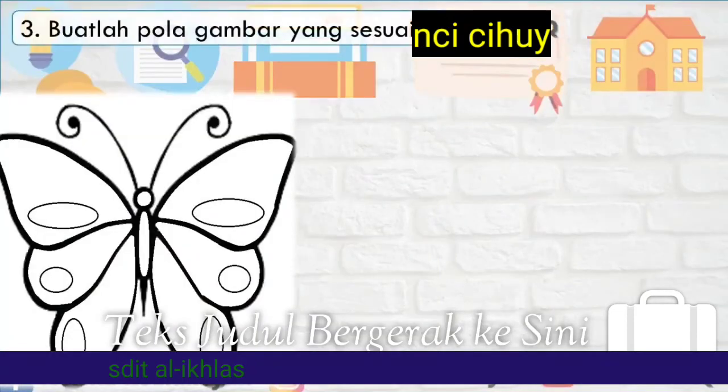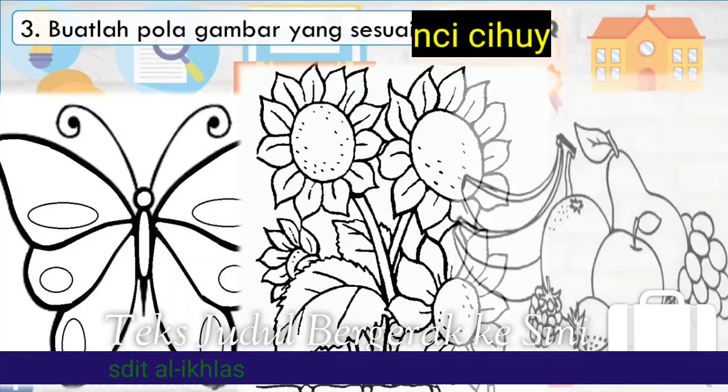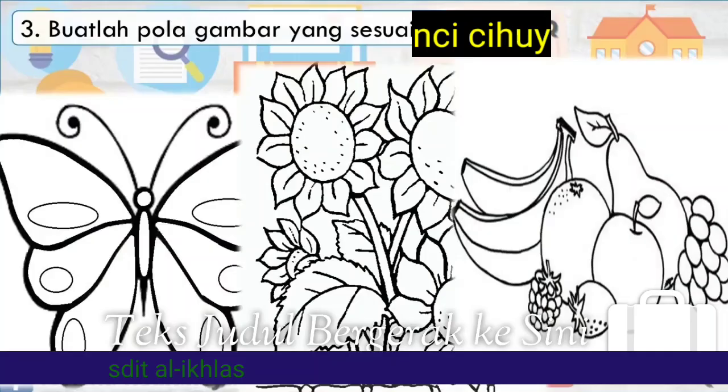Tiga, buatlah pola sesuai gambar. Kalian bisa membuat pola tema binatang atau hewan, kemudian tema bunga atau tumbuh-tumbuhan, serta tema tentang buah-buahan.